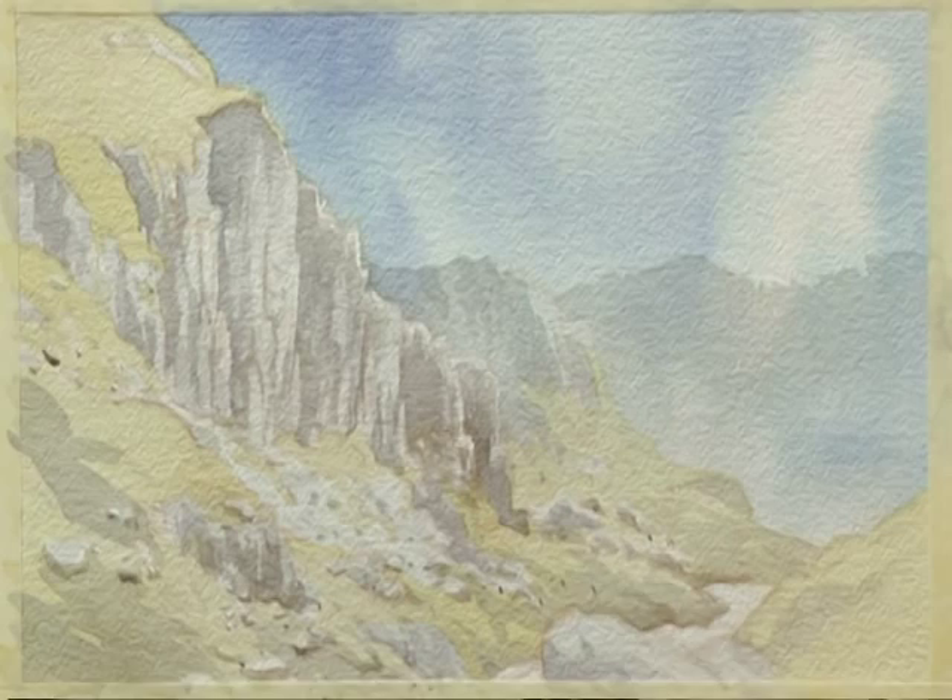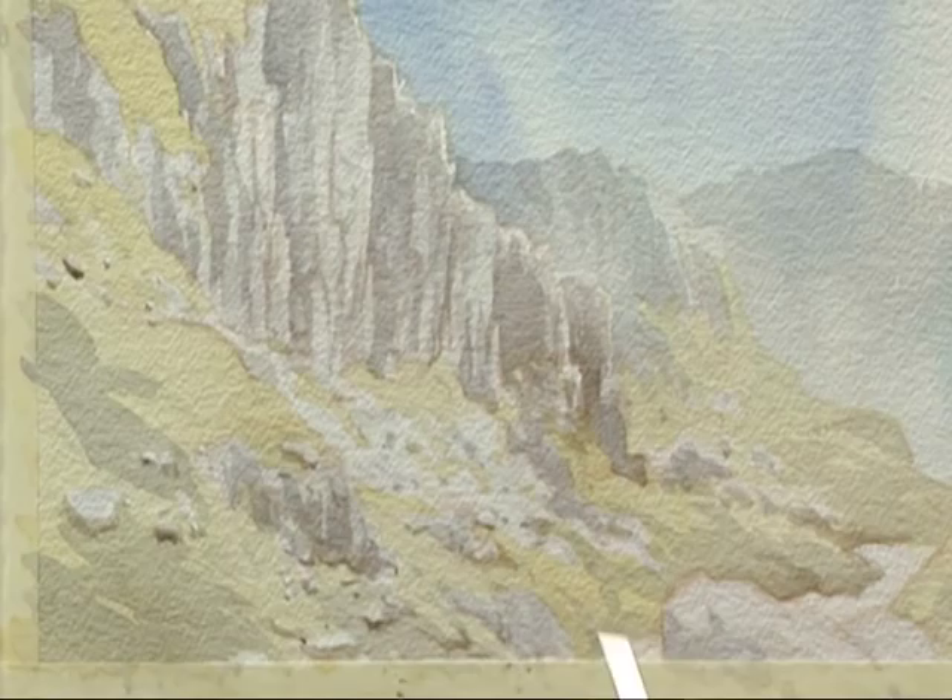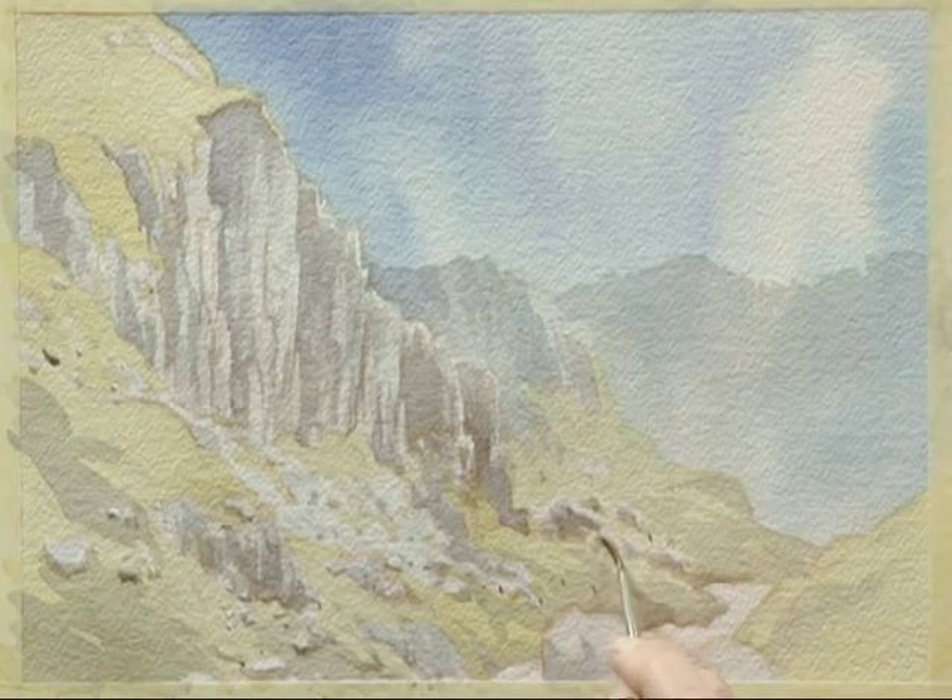Keeping it loose, keeping it random. Just those few rocks there, I think — keep those a little bit darker. And so there we have the finished painting.